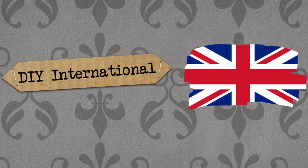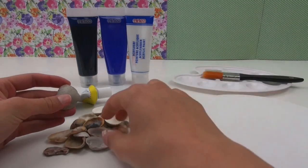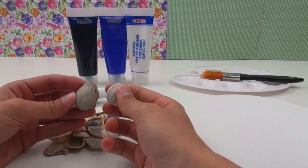Hello and welcome to DIY Days. Today we've got another video for you and we're going to make a really cool painting or poster with our canvas with shells.